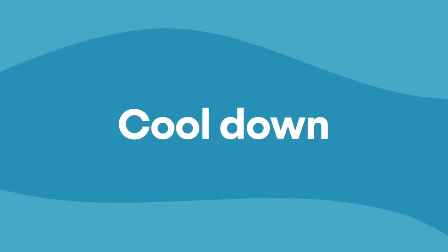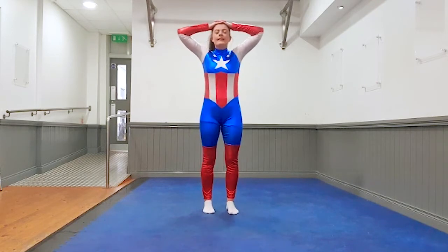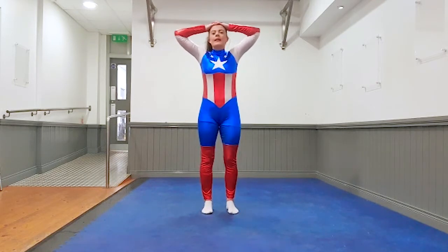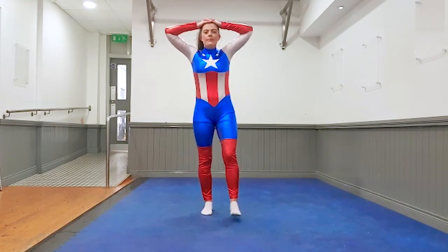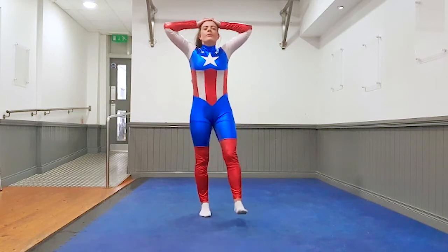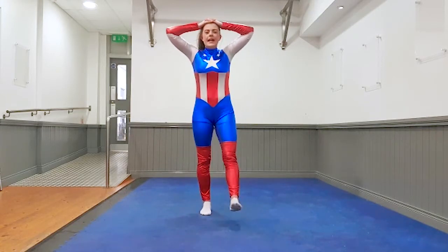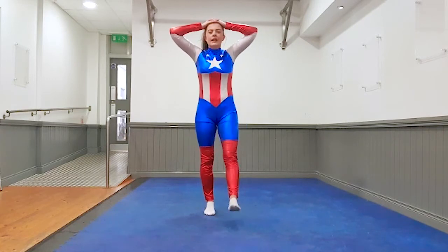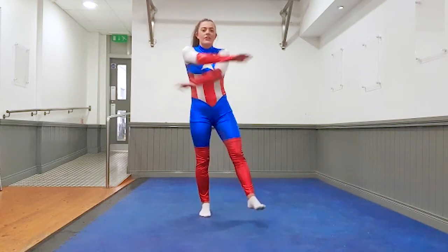Great job kids, now we're going for a cool down. Place your hands above your head, shake out your legs. Breathing in through your nose, hands out to your mouth. Great job, nice and easy. Breathing in and out. One more time — into your nose and out to your mouth. Just shake out your arms and legs.